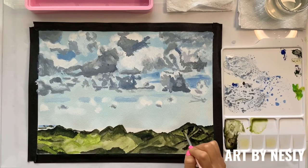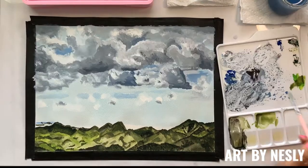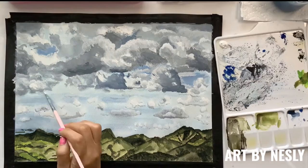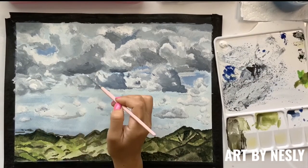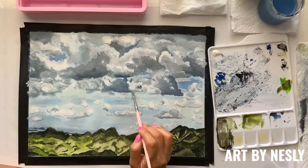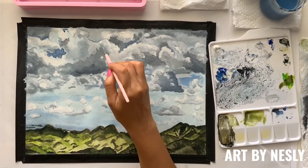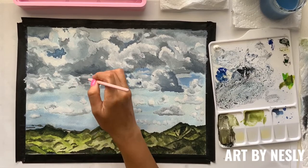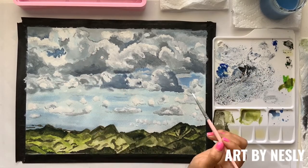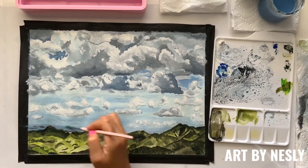For the mountains I've used different shades of green. I'm going to stop for now and move on to the clouds for a bit. Now I'm going to work on the mountains a bit more.